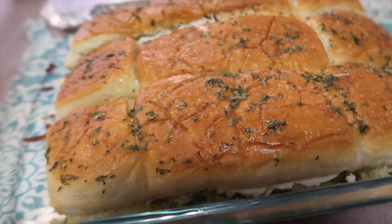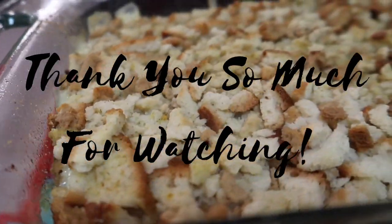There we have it — easy, easy, easy lunch! It may not look super pretty but it smells absolutely delicious.